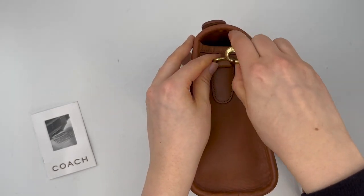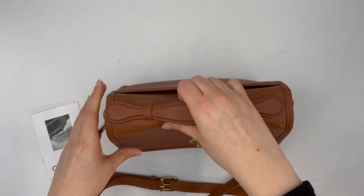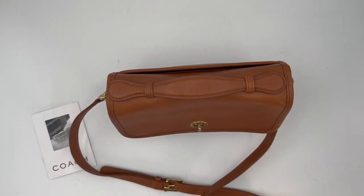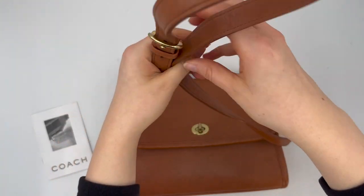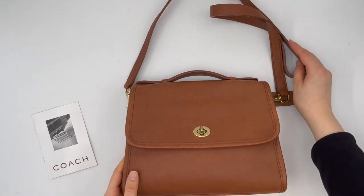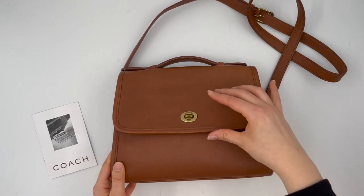Another great feature is it does have a top handle, so you could just carry it by the top handle if you don't want to wear the bag, or you could use the top handle to help you take the bag on and off when you are wearing it. I personally love having a top handle on my bags. It's also got a turn lock closure.